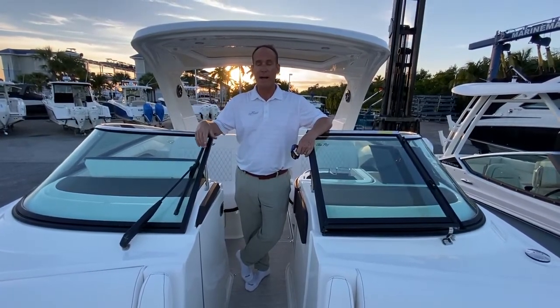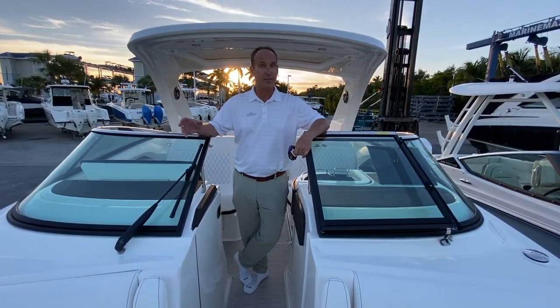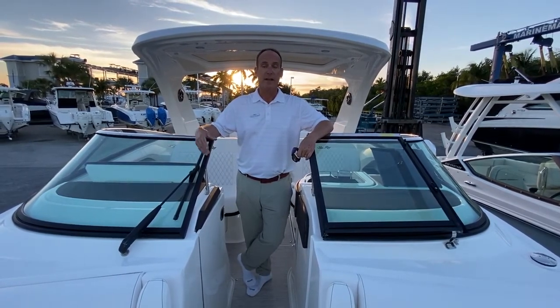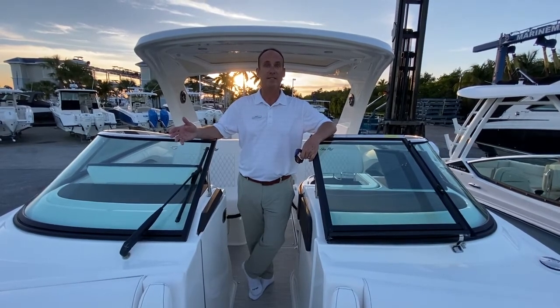So this is basically what we have on our 310 SLX — it's a 2021 model. If you order a boat now, it's going to be a 2022, so it'll be the first of the new year models. This can be done by coming to see me, Slade, at MarineMax at 239-229-8862.